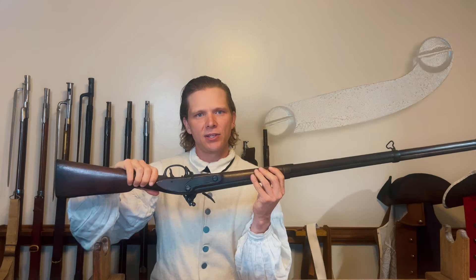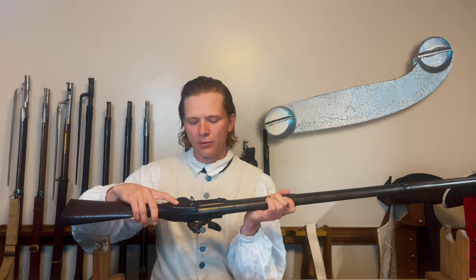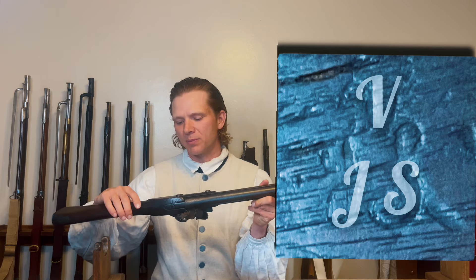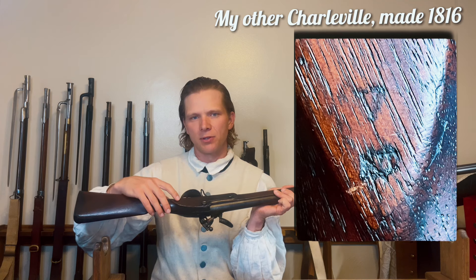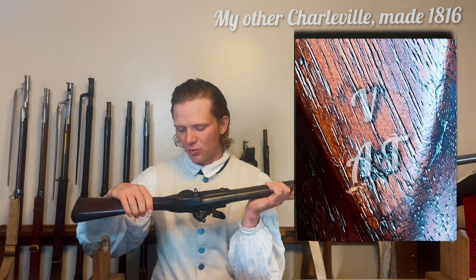On the flip side, you have a flat side plate held in by two flathead screws. And then you have your final inspector's mark from the superintendent of Harper's Ferry — V for viewed, and JS for James Stubufield. You will also see on the lock shadow sometimes a V and an MH, and a V and an AT. This one does not have that — it could have been rubbed off.